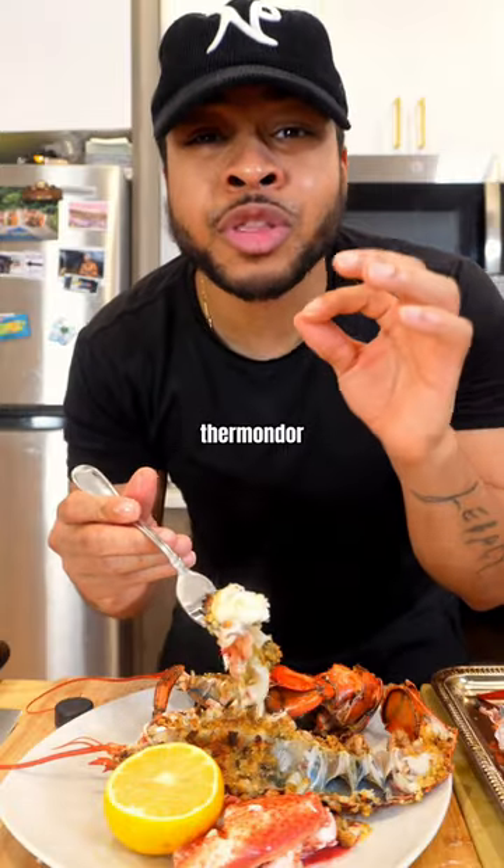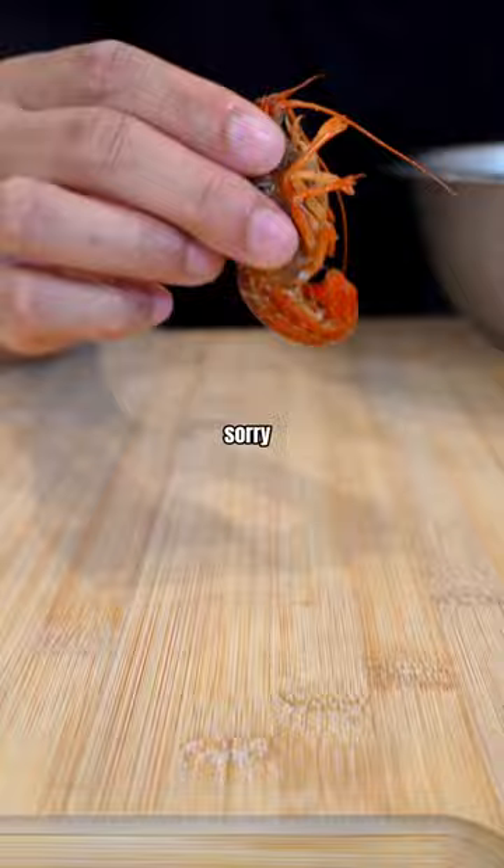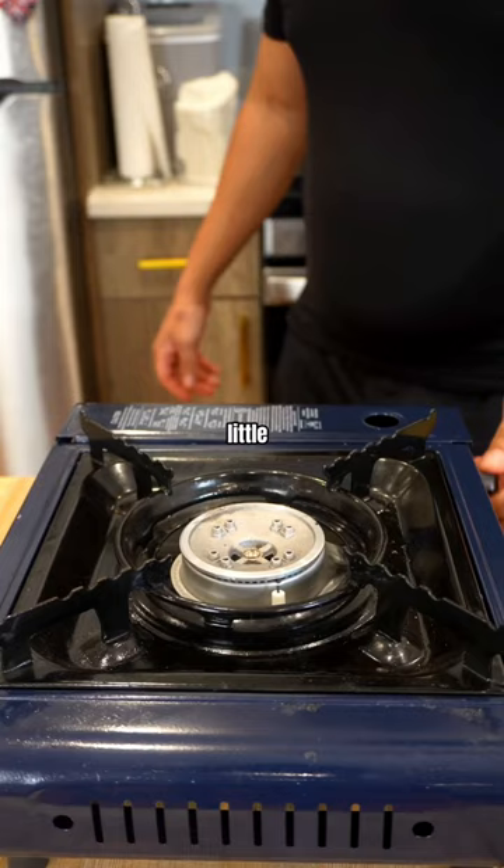Lobster thermidor cooked perfectly — look at that, oh my god! This lobster did not disappoint; it was so tender and so perfect. I'm sorry little one, but I gotta sacrifice you for this delicious meal.